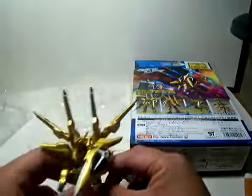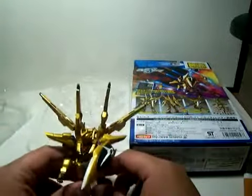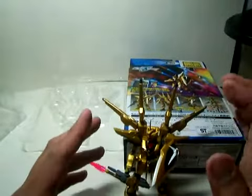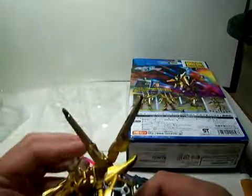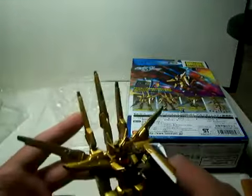Figures like this with a heavy backpack will never stand straight unless you have something to prop it up with. These bulky backpacks are the things that really annoy me when you're trying to pose a Gundam, because they're too heavy or they get in the way.